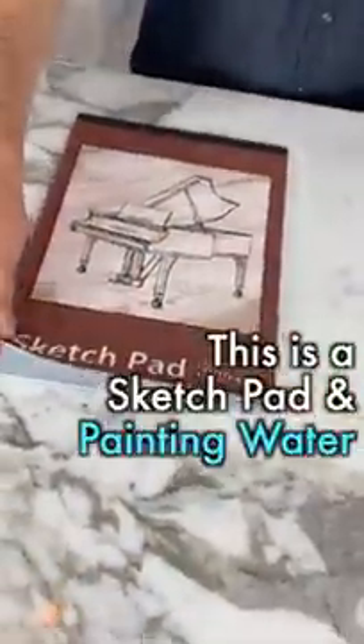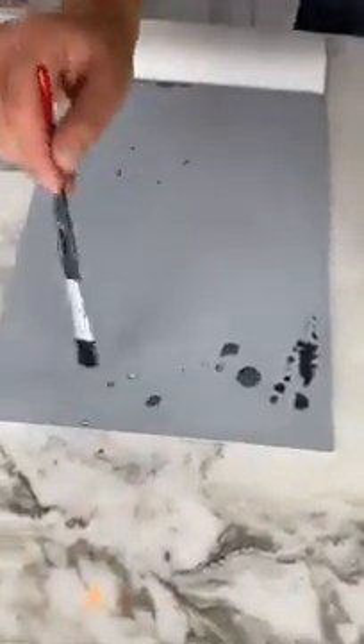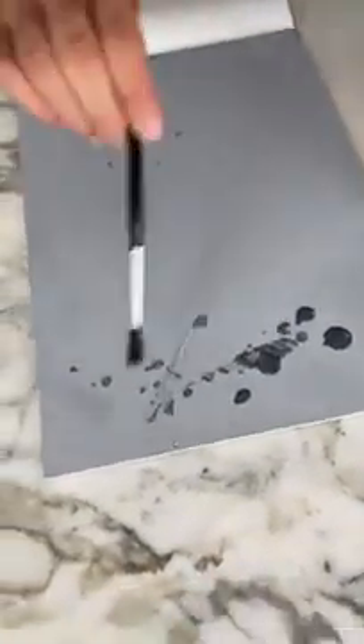This is a sketch pad and this is special water. You can see it sort of drips on there and it doesn't completely go onto the paper. It allows you to paint in a special way that looks like this.